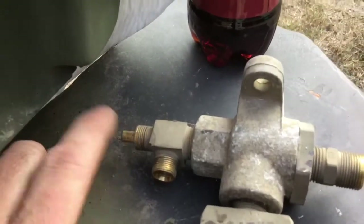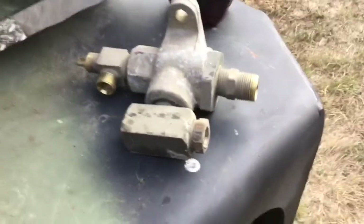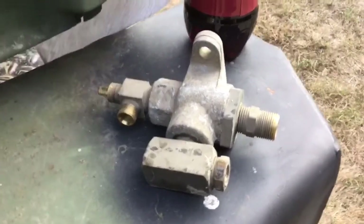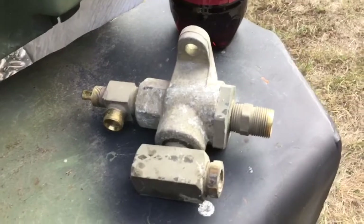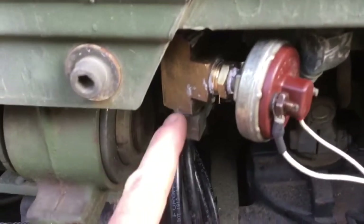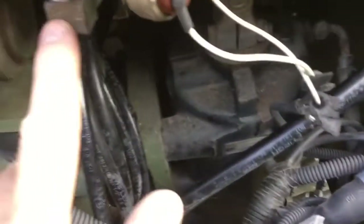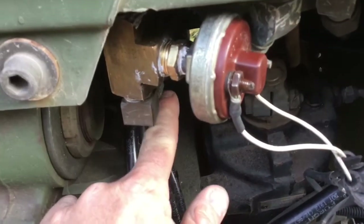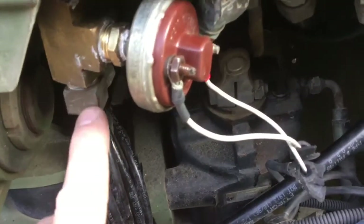The other port here goes back to an air cutoff valve that cuts off air to your air-operated hydraulic pump. Once you apply park air, you can't operate the air-operated hydraulic pump — it keeps somebody from tilting the cab while you're driving. I deleted that because I'm going to an electric over hydraulic pump eventually, so I just didn't bother hooking it back up. If you wanted that functionality, you would need another T here, or you could utilize the port on the bottom of the T, so you could have both the park air line going back and the line going back to that cutoff valve.